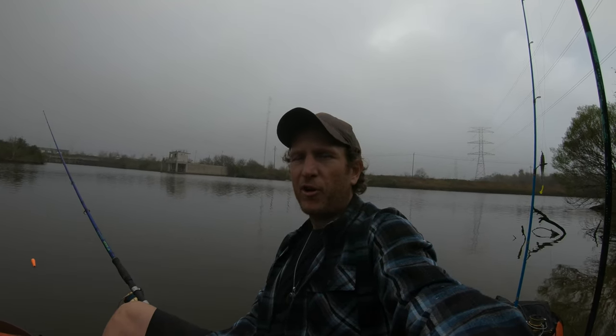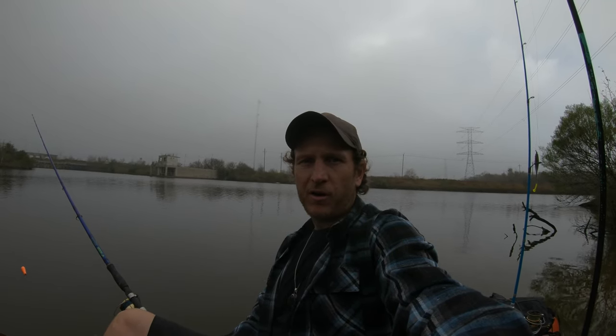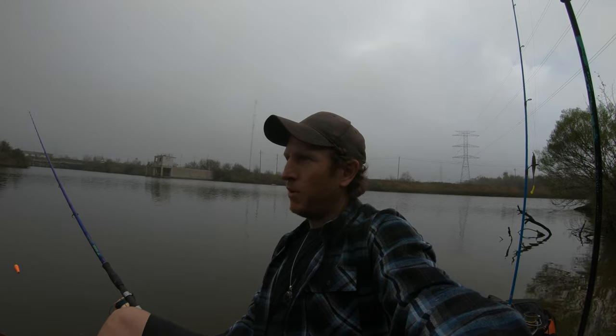Tip number one: go coastal, or as close to the coast as you can possibly go. It's warmer down there. The nighttime temps are warmer, and they feed better during the winter.